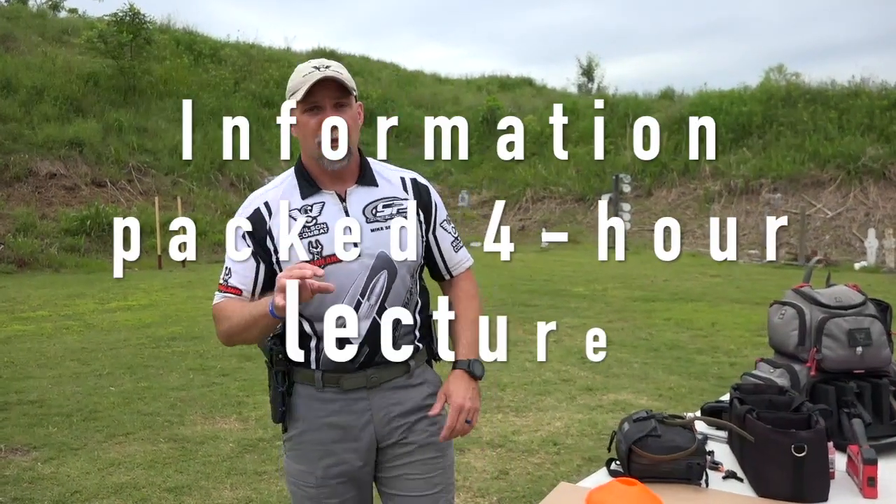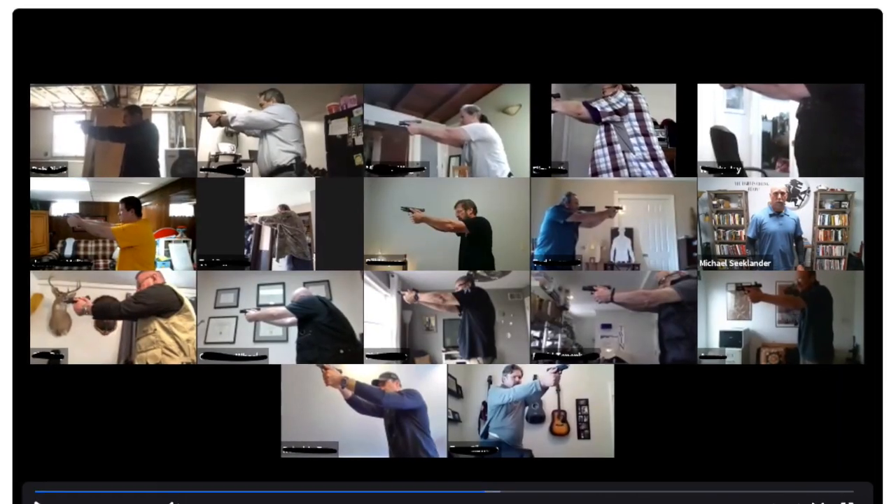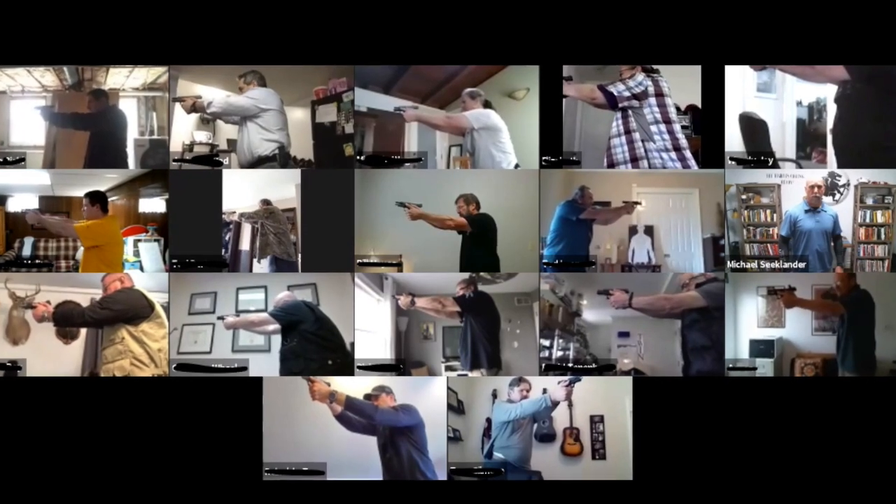The online course covers the same material as the on-range competition handgun course. The only difference is you're going to watch it in an interactive format. We go live on Zoom — a coaching application that allows me to show you video of me and also see you. The entire four-hour lecture, give or take, is done online on Zoom.